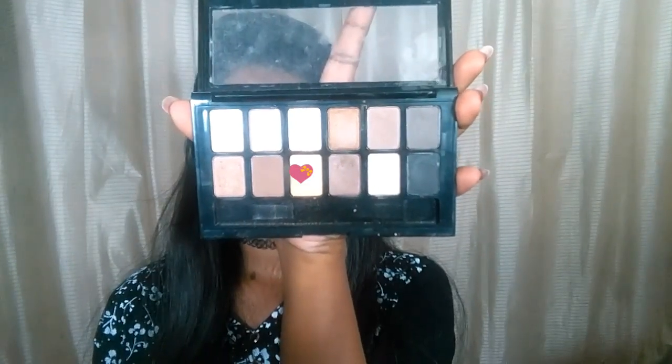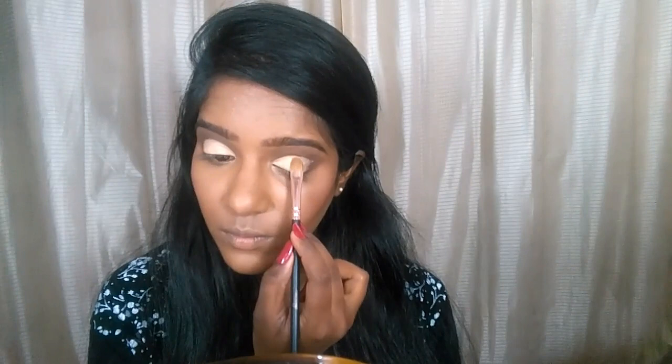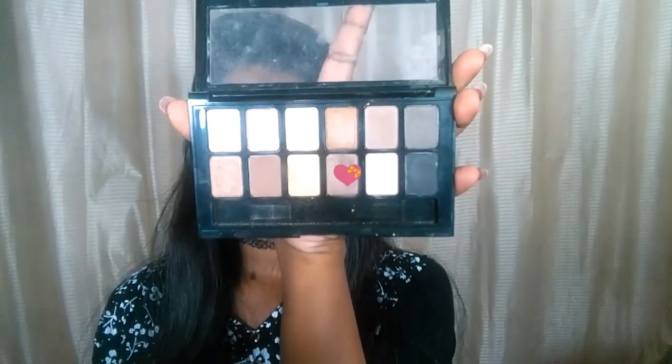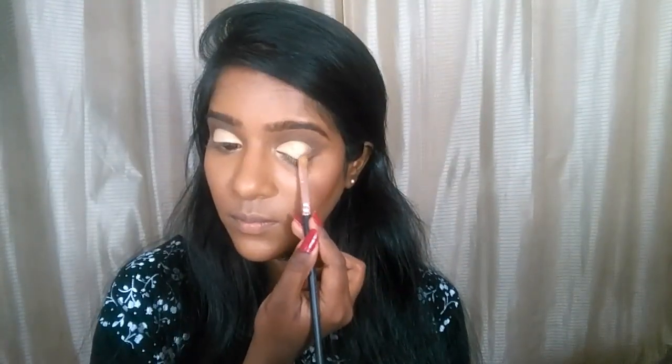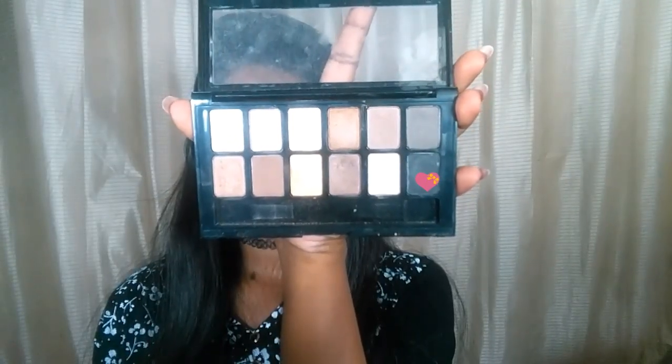I'm taking this golden shade now — it's a beautiful shade. While topping up on the lighter concealer base it appears a bit lighter, but once the whole eye look is done it shows up more on the golden side. Then I'm taking this brown shade and working it on the area where the gold ends, so it acts as a transition color between the gold and the outer V part.